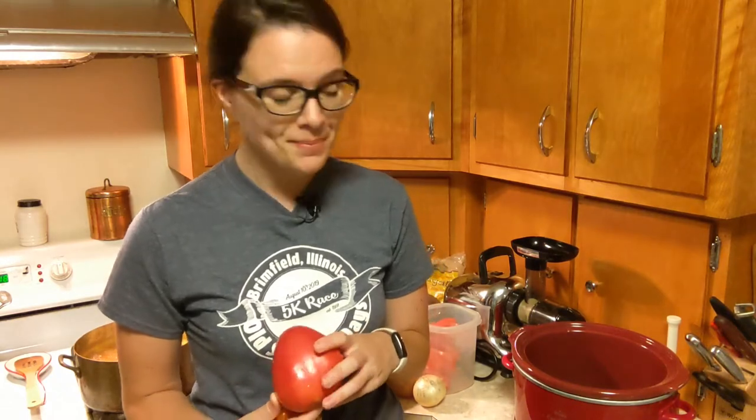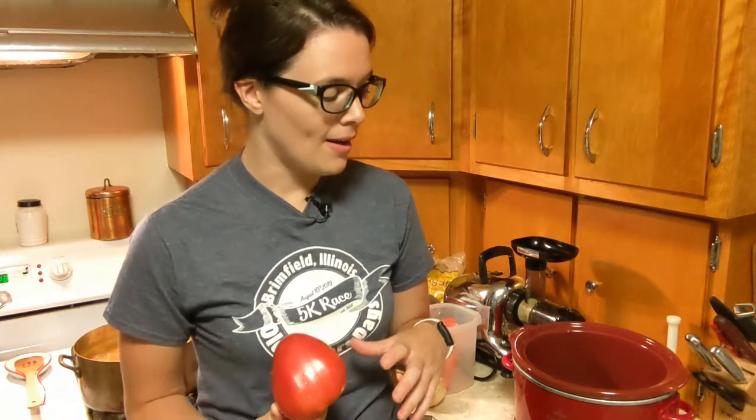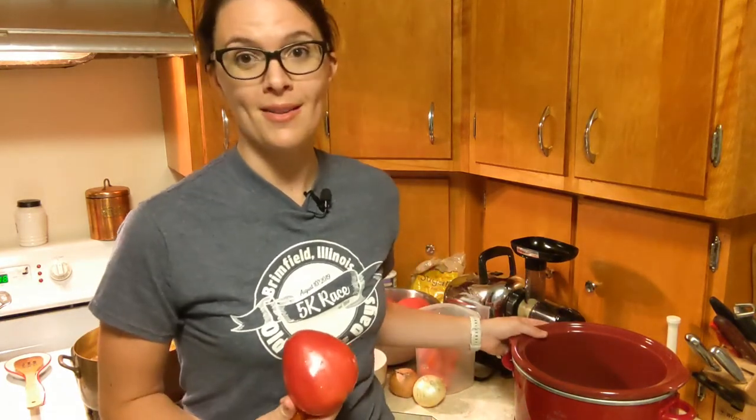I'm using a recipe that was intended for cooking down on the stove with boiling water bath canning, and I'm still going to boiling water bath can it at the end. But instead of letting it cook on the stove, I've learned over the years that it's an easy way to reduce things like ketchup and barbecue sauce — put it in a slow cooker and leave the lid off and let it reduce overnight.